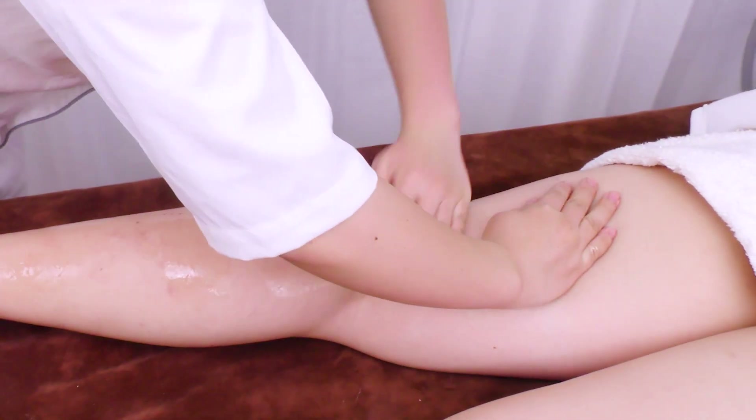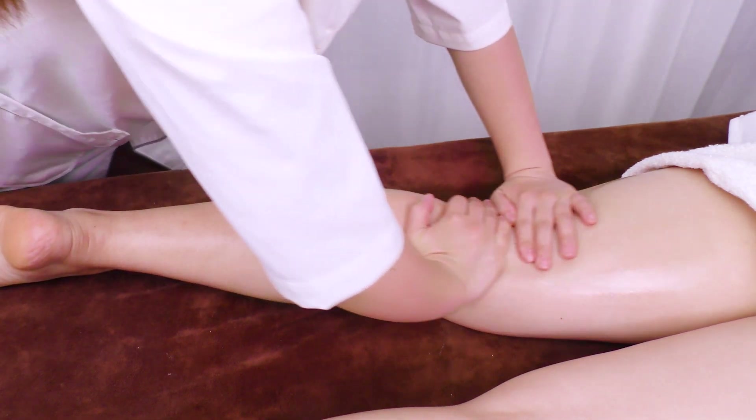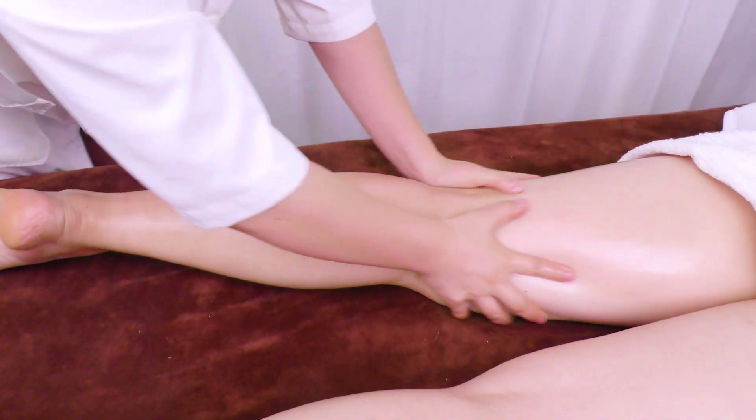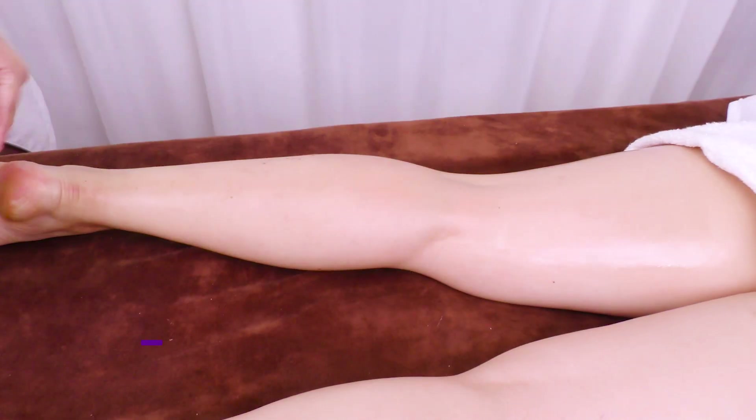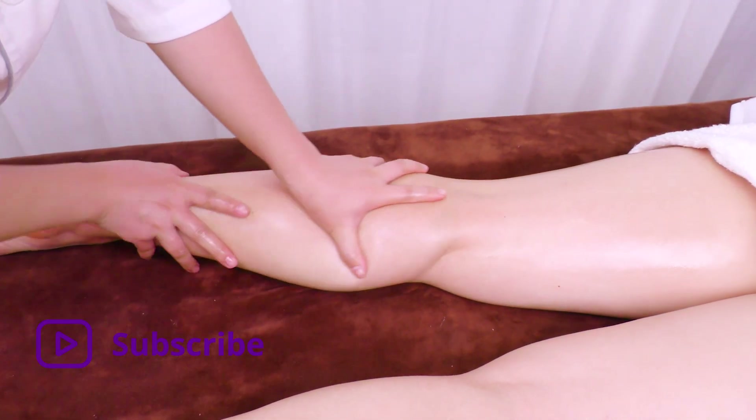Apply and rub oil from calf to thigh to heel 3 times. Alternate hands and push the entire leg upwards then back to heel 3 times.